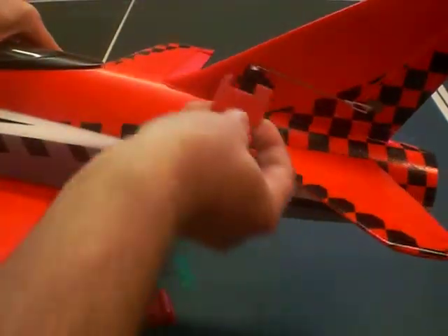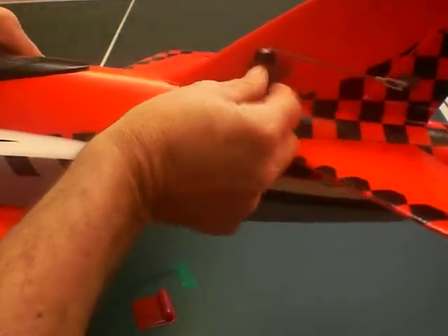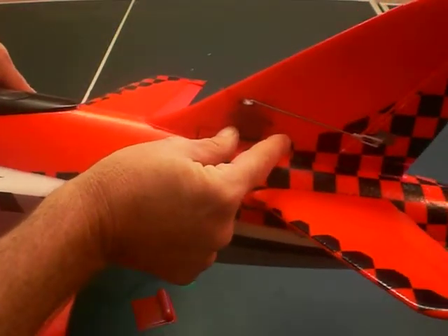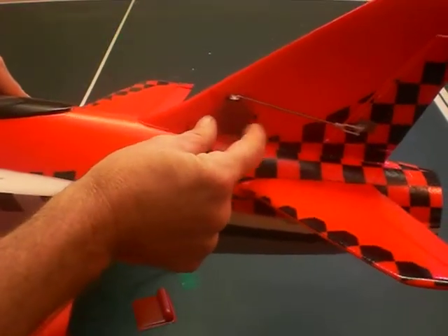And then the last one is for the rudder. This one here kind of goes like that — it helps to hide the rudder servo. But those were the extras that were in the package that you might have wondered about.